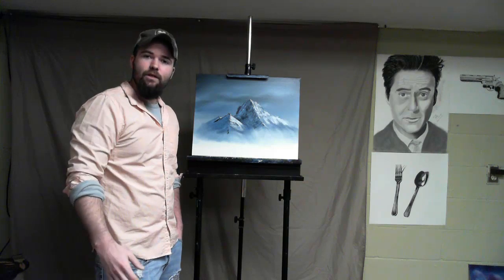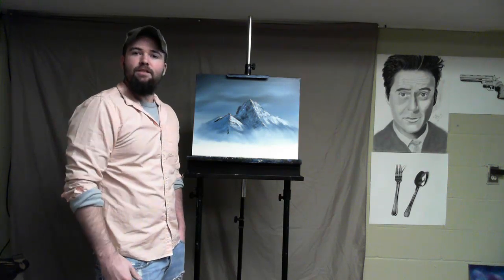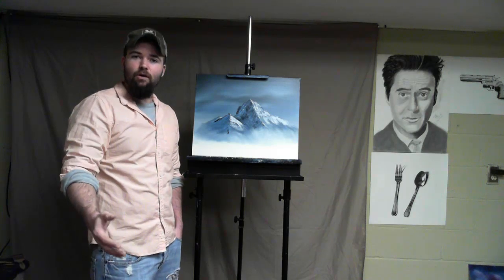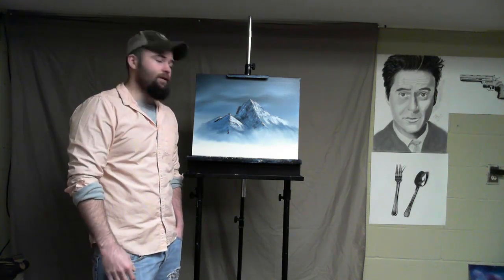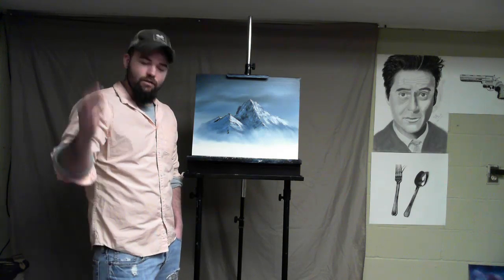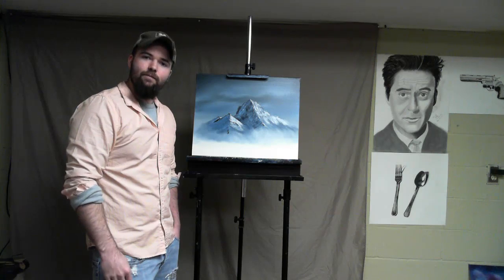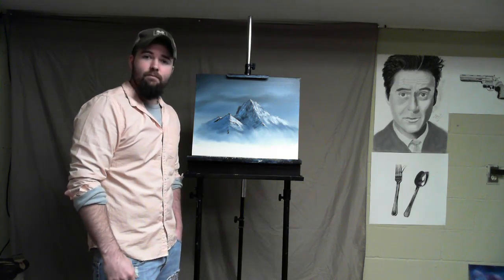Again, I hope you enjoyed it. Thanks for all the support — liking, favoriting, commenting, sharing — all that stuff that helps my channel grow. It's been a long, fun journey here on YouTube, coming up on my two-year mark. It's been a blast. Thanks so much for watching. I'll see you next video. Happy drawing, happy painting. Beast Mode out.